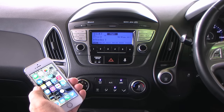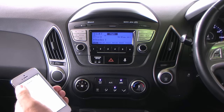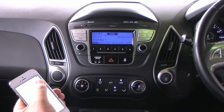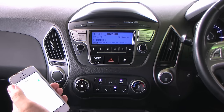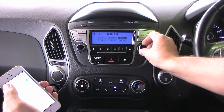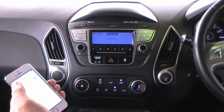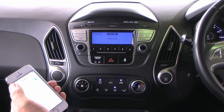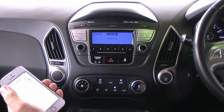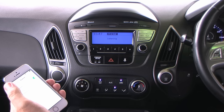How to sync your iPhone to the radio: go to hands-free, into general, into settings, Bluetooth on, set up phone. The car prompts: 'Please say a name for the phone.' Say 'Barry's iPhone.' Say yes to proceed, otherwise say back or cancel.